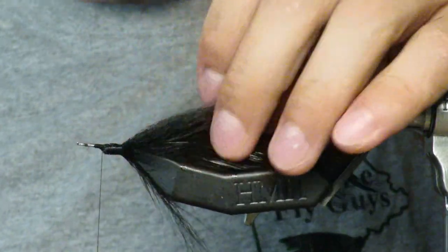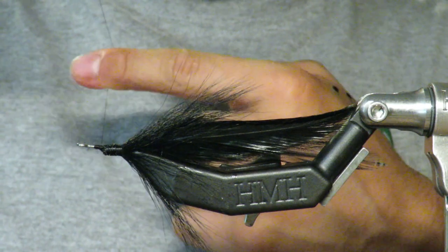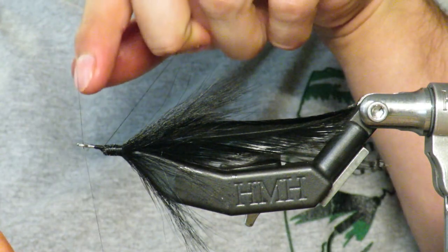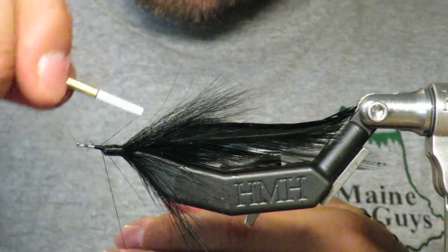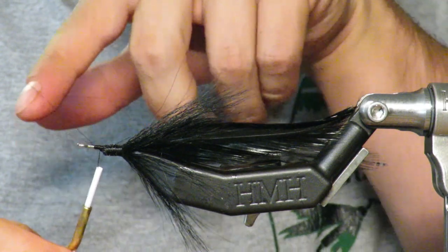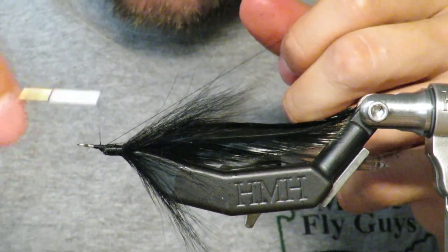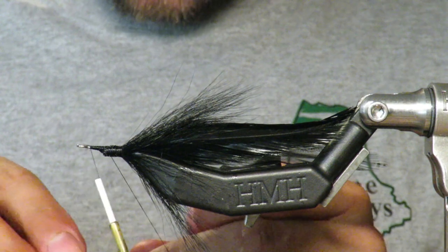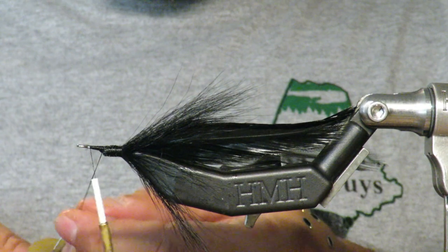Alright, so here's what we have — just a tail. We're going to make a dubbing loop. If you don't know how, you loop the line around your finger and back on to make this nice loop. Start tying backwards, wrap your thread around it while holding the loop open once, twice, then secure it. This is a 20mm shank, by the way. Here's a dubbing loop tool to spin our materials.